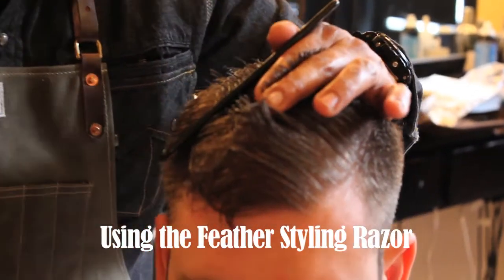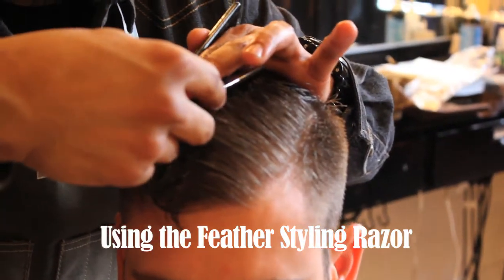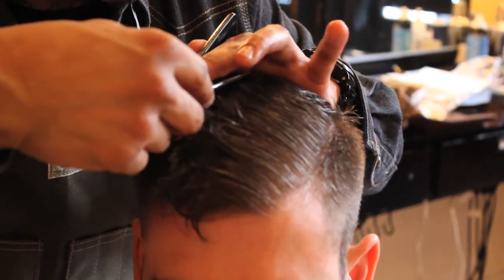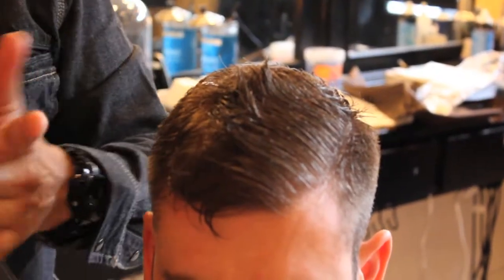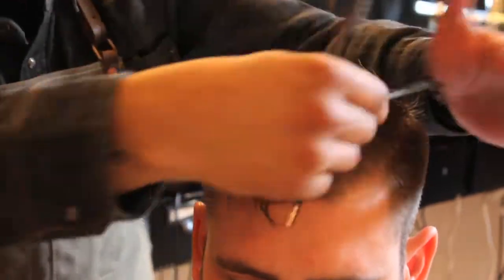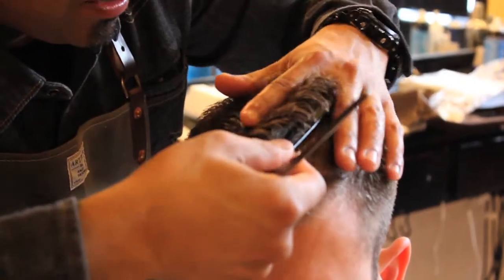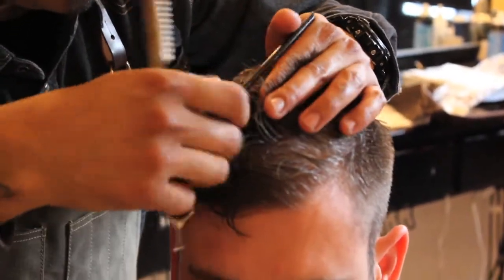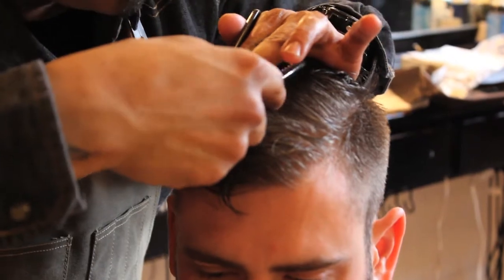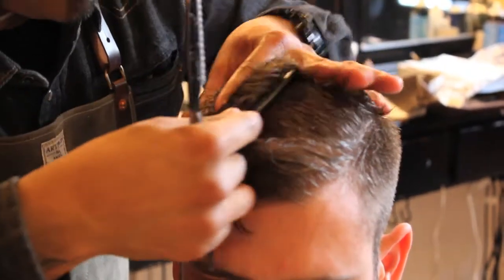You're going to use this texturizing razor, or this feather razor, and just simply slide behind your hand. You're only removing little bits of hair — it's not a lot. It's going to remove the ridge you're going after. A little more here in this area, so redirect this way. Start over here — we're going to be sliding. Again, in this area, just a little bit.